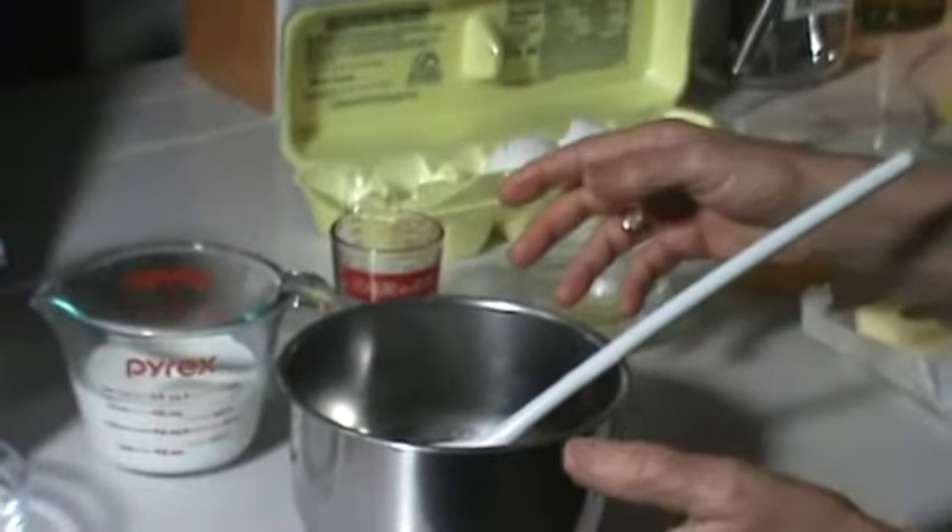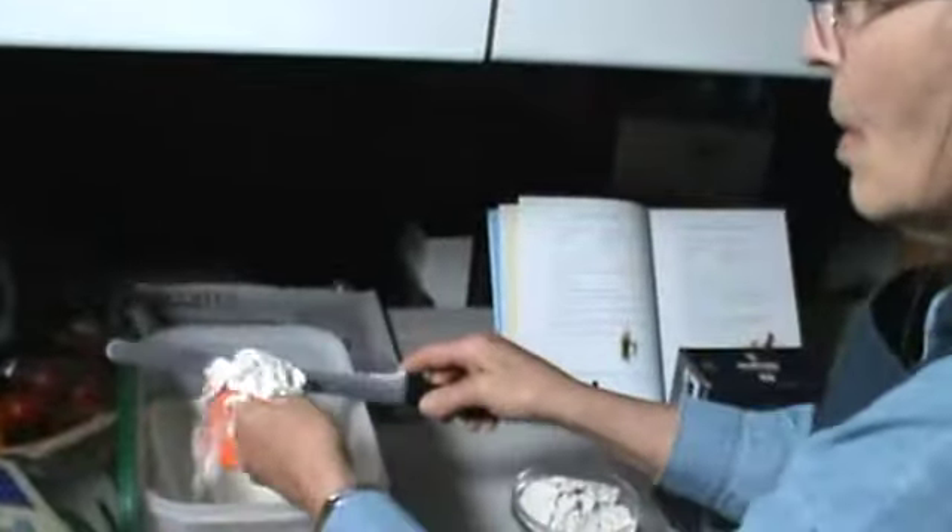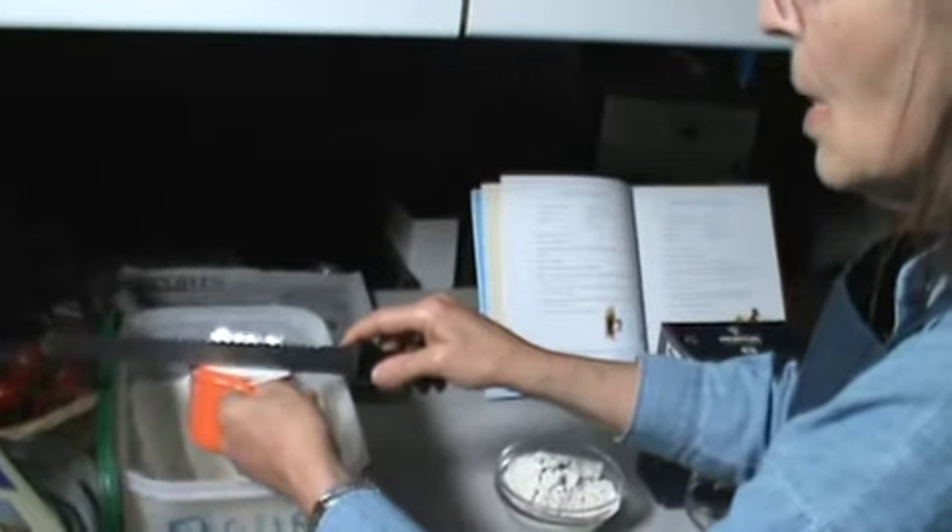A knife to cut the butter, a spoon to mix, and of course a bowl to put everything in and tools of measurement. I also use a flat-ended knife so that I can get my flour even as I'm measuring it.